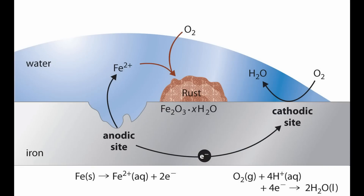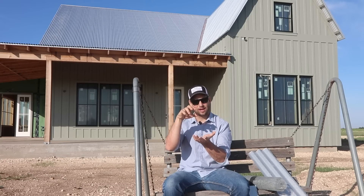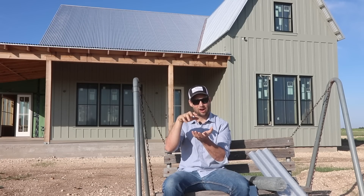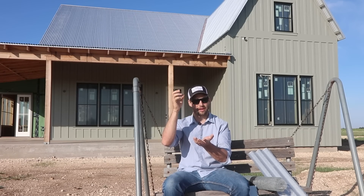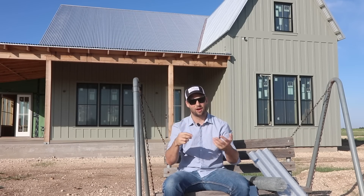Iron oxide is iron that reacts with oxygen, and it creates this red flaky stuff that we know as rust. The problem with rust is that as the iron reacts with the oxygen and creates iron oxide, it's still a porous, flaky, brittle material, and it is always exposing fresh iron underneath that reacts with the oxygen in the atmosphere, and the process goes on and on.